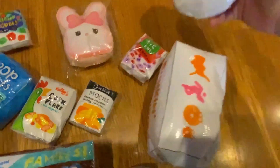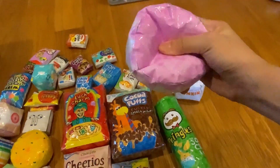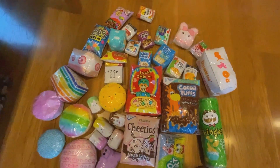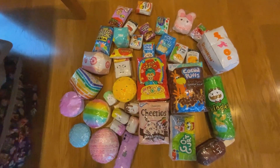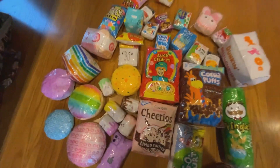I forgot to show you guys this one — it's a donut squishy! It's super surprising. It's actually supposed to be with the others but somehow ended up here. But yeah, that is it for my paper squishy update! I know I made so many paper squishies, and I hope to be doing a paper squishy collection video in my future videos. I'll see you guys later — bye!